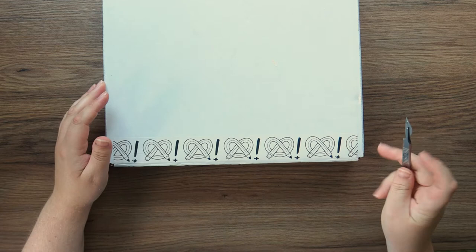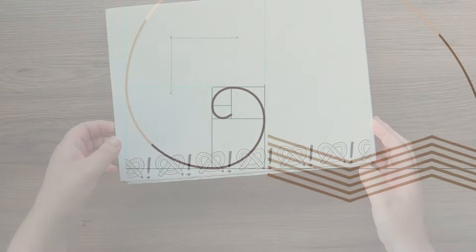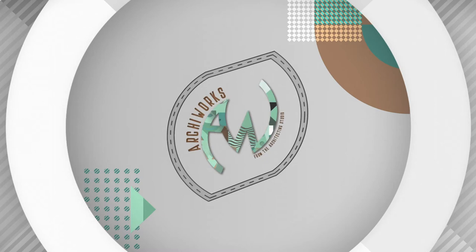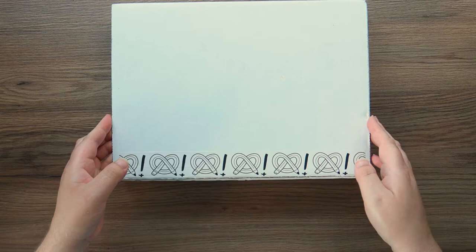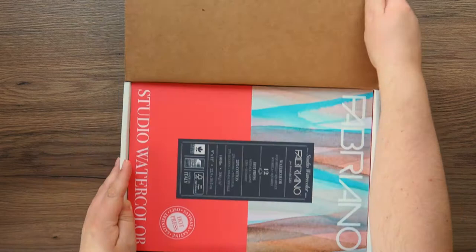Hello Watchers and welcome to an ArtSnacks unboxing. I decided to get this month's box because I got it half price when I re-subscribed. So let's get straight into it and see what we get. It's supposed to be World Watercolour Month for July, so there should be some watercolour goodies in this box.